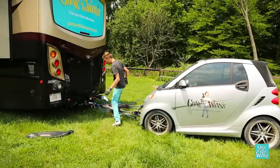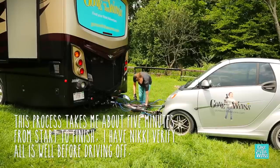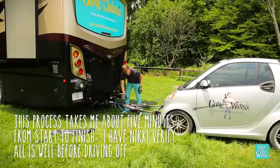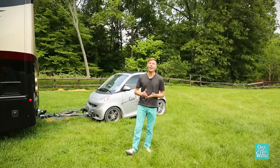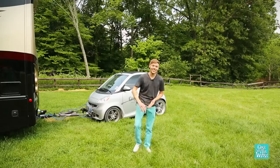One last check of all the wires and cables — make sure everything's tight, make sure nothing's loose. I think we're ready to roll. Over the years I've made a lot of costly towing mistakes, so hopefully seeing it done the right way will save you some dough and keep you safe while you're rolling down the road. See ya!